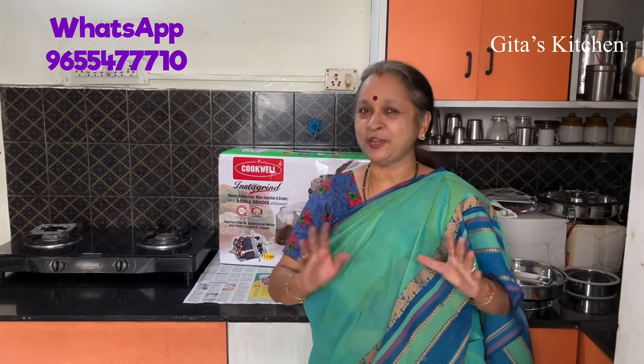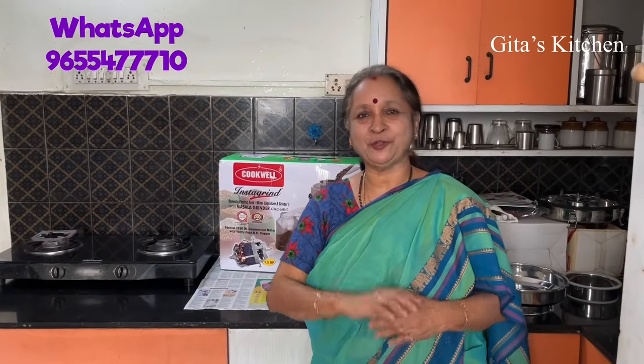Namaste, welcome to Gita's Kitchen. In today's video, it is not a cooking recipe but I am going to introduce you to something which I have seen recently.